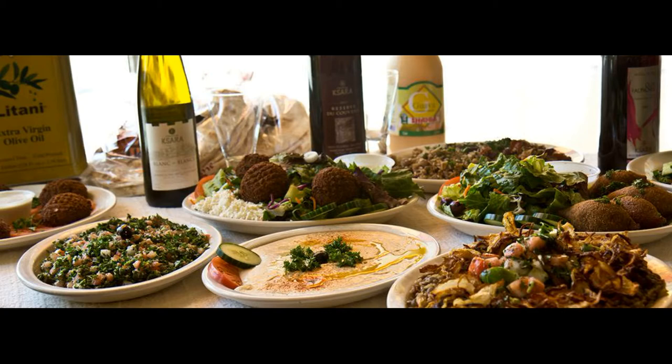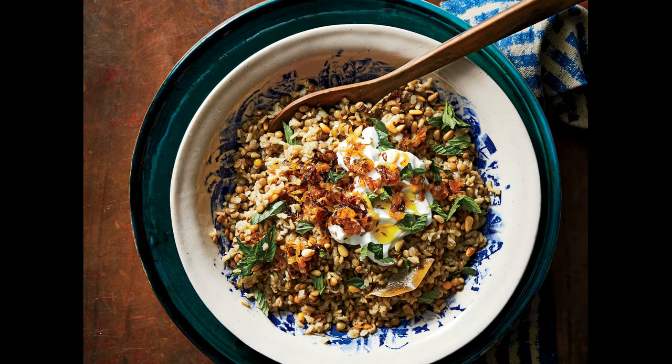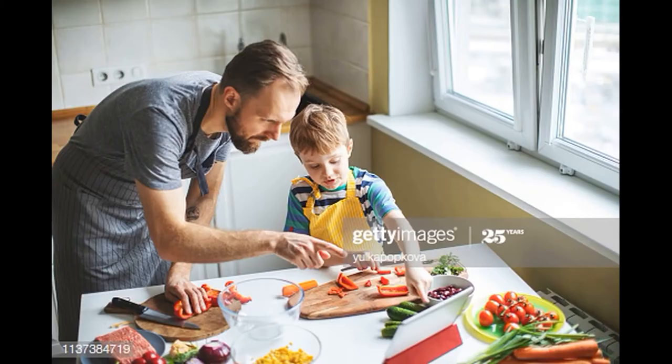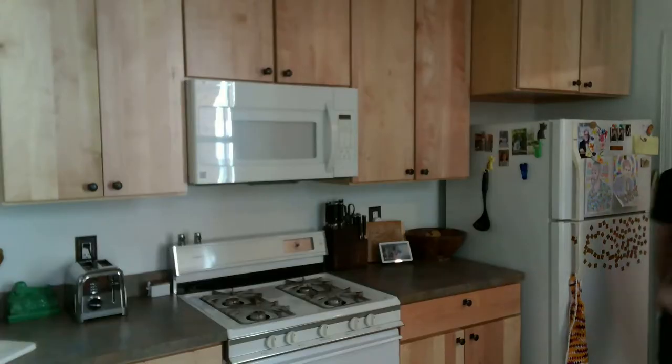I honestly ate this every single day. And what's not to love? It's lentils, it's rice, it's Middle Eastern spices, it's fried onions, it's delicious. And I learned how to make this dish from a chef named Gilal — there's actually a picture of us right there learning how to make it. Gilal is the one who showed me what little I do know about this dish, and the rest I've kind of picked up from recipes on the Internet.